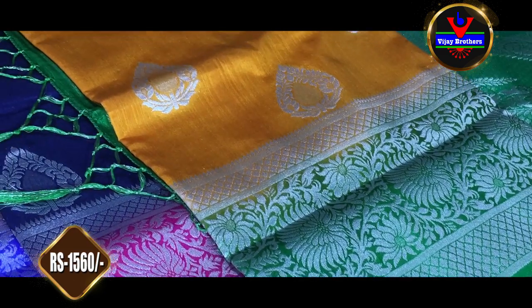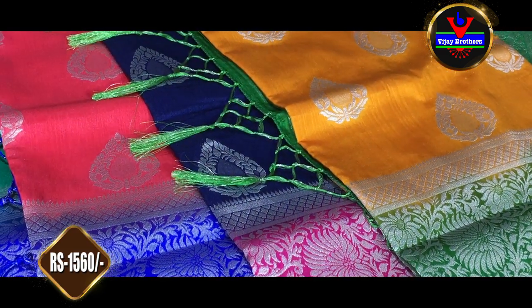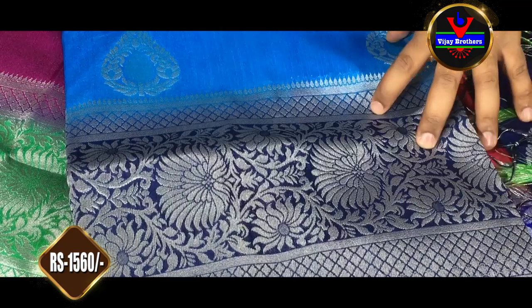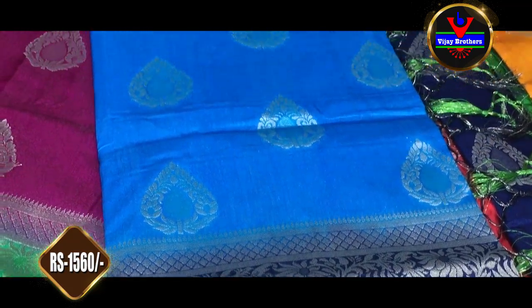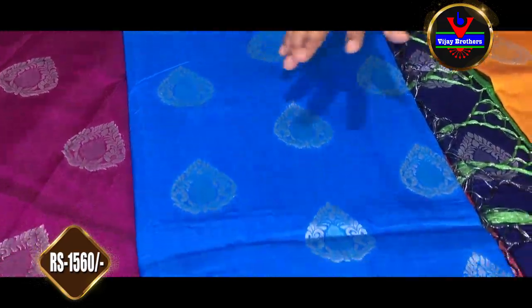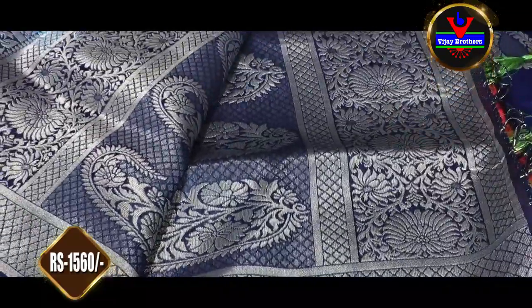This is our next color combination — we have a sky blue color and a dark blue color. We have a contrast color combination with sky blue. The border, blouse are dark blue color combination.